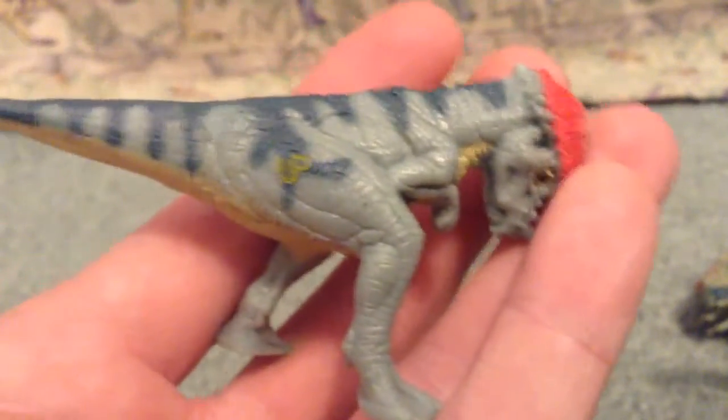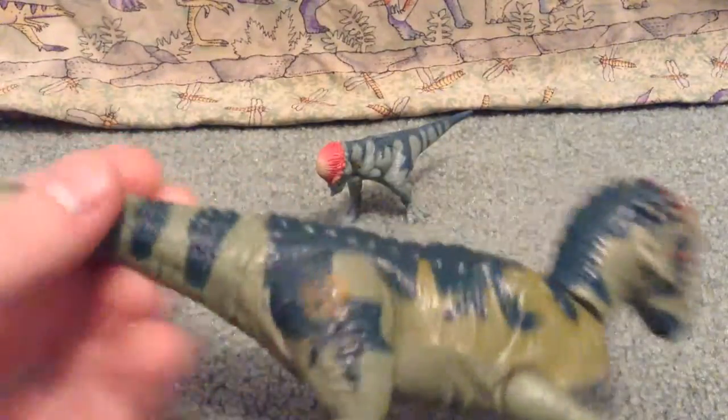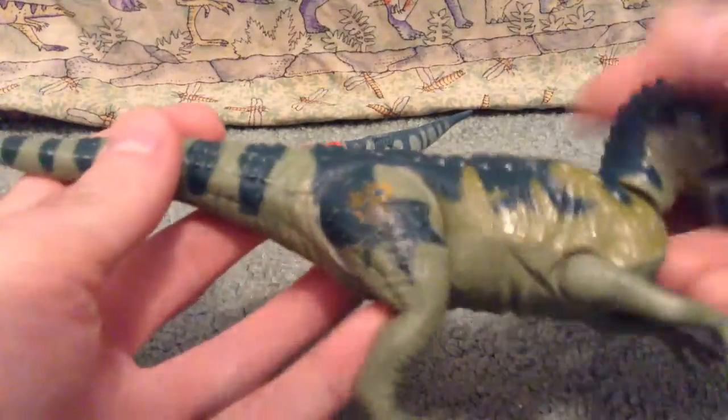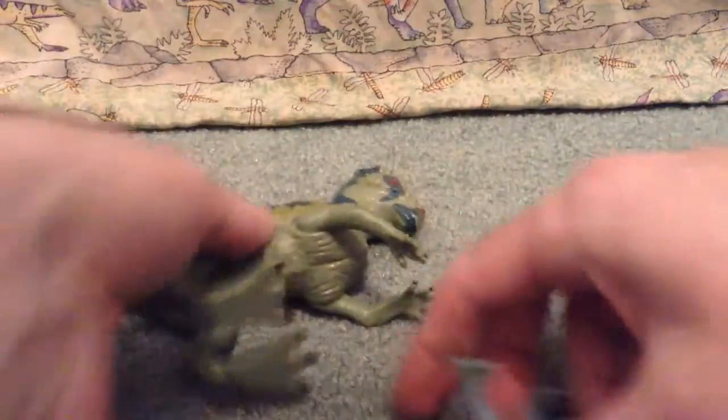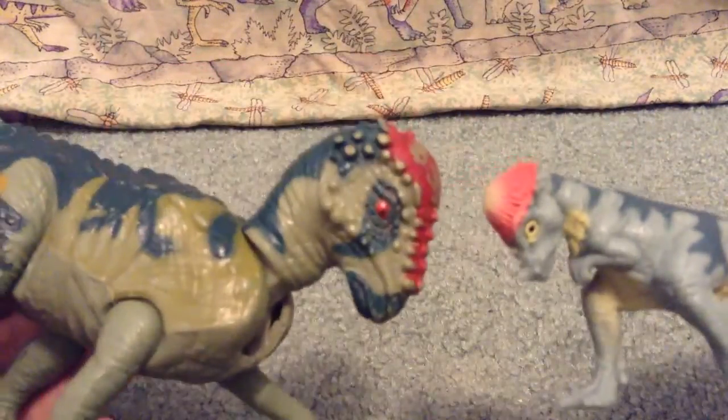It's a really good little sculpted dinosaur, really really good. He does stand pretty well — it's on carpet so it's a little more difficult to stand here, but the way that foot is positioned there works really good. Here is the parent, and I do have this guy, and they complement each other pretty well — you can definitely tell this is a baby version just because of the colors.